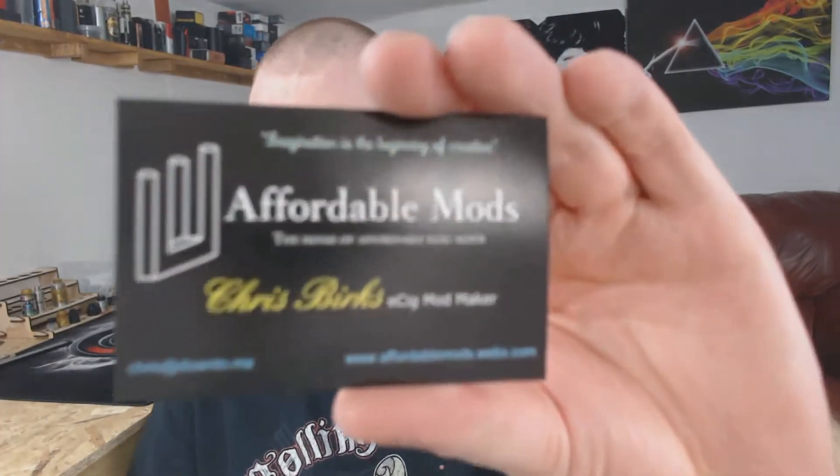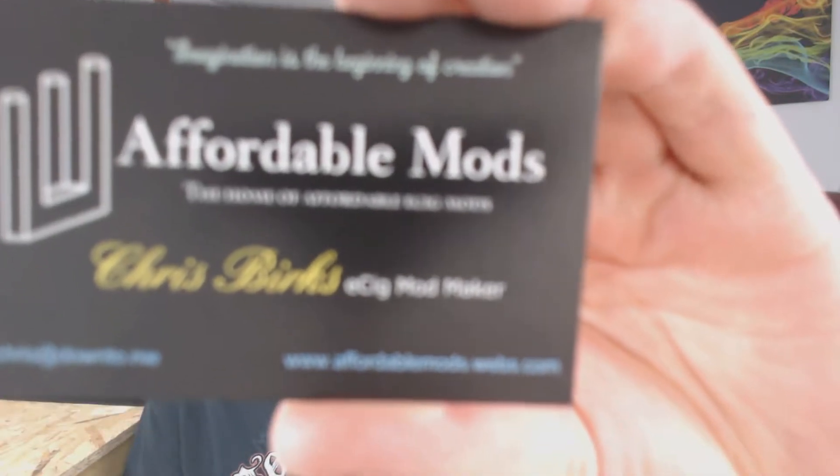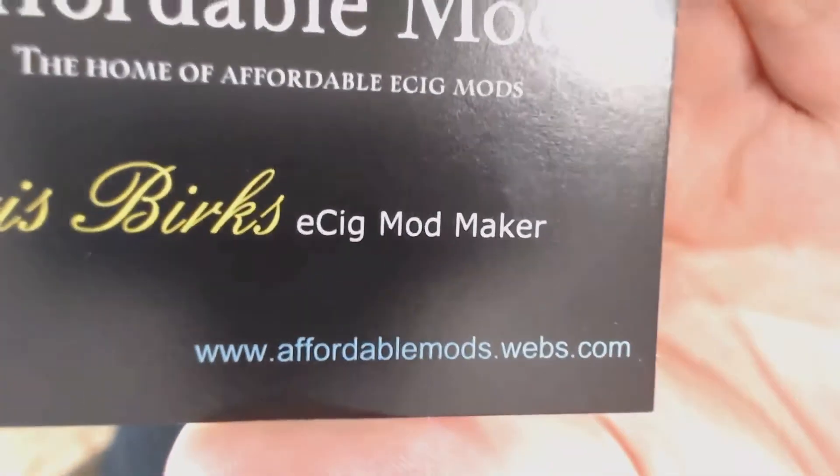I got this one from Chris Burks himself. It is absolutely gorgeous. He makes some really nice mods. If you haven't seen his stuff, have a look. There's his little card that he sent on — if I can get that to focus in on the website. That's the website there. Check him out.